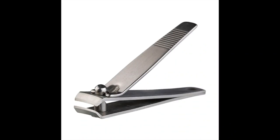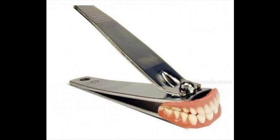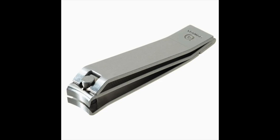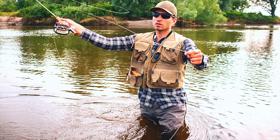We'll start with real basic fingernail clippers. These will work just fine, and you most likely already own them. The drawback is that they're probably not branded, so when they're dangling from your vest, no one is gonna know you're a huge fly fisherman. So what's the point of even using them?